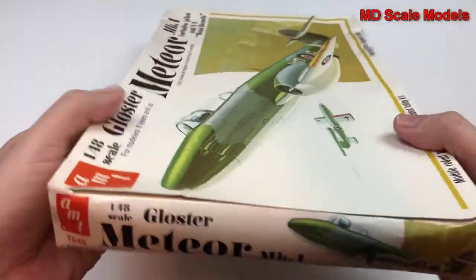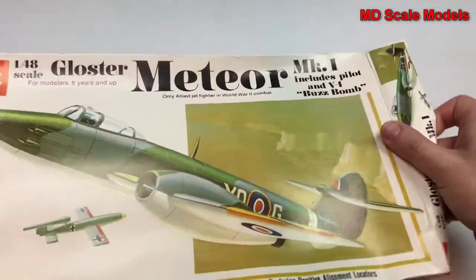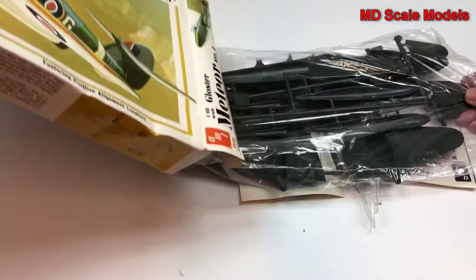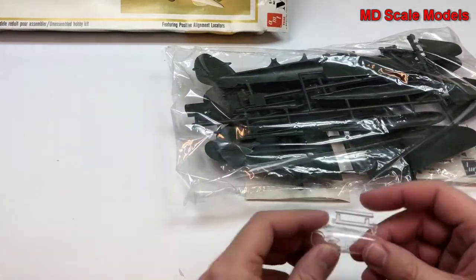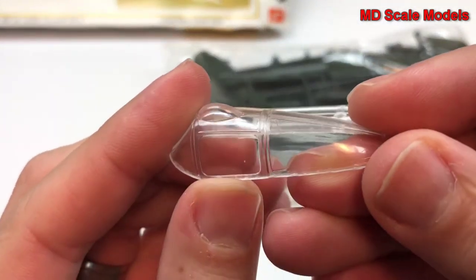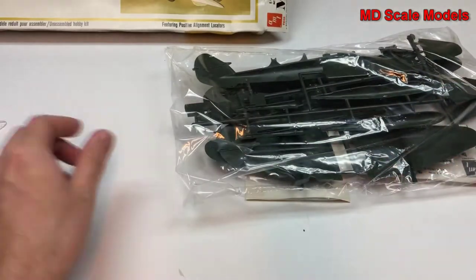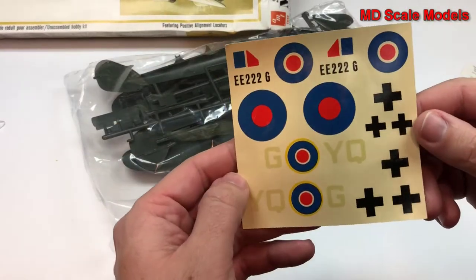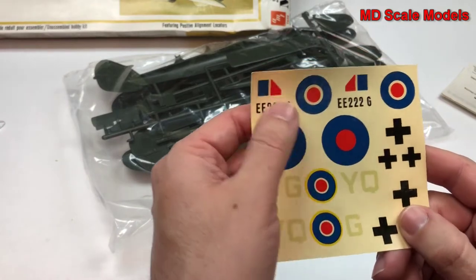We don't see any pictures of the finished products on the box, so let's have a look inside. First of all, here's our canopy — fairly well molded, though we do have some mold lines here. We have very basic decals, but even though this is an older kit, they haven't really yellowed too much.